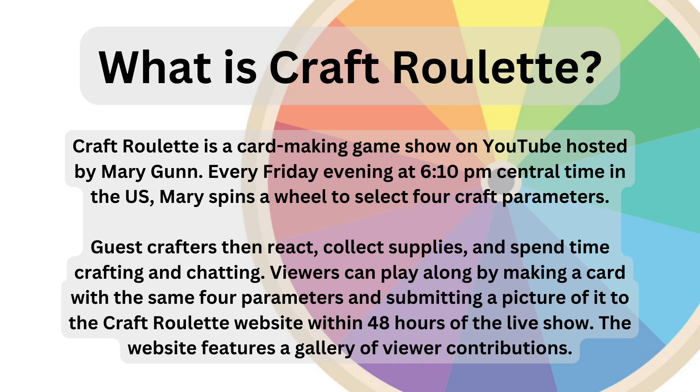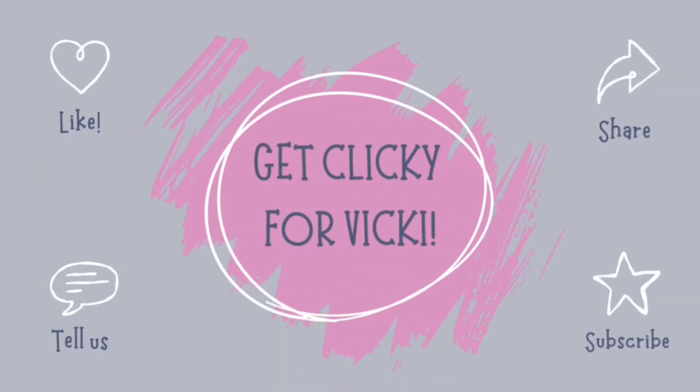With mention of Craft Roulette and parameters, I have included a slide of what it is all about and hope, if you haven't already, subscribe to Craft Roulette on YouTube — it is so much fun. Thank you so much for watching and please remember to get clicky for Vicky, it would mean the world to me. Ta ta for now everyone, take care and I'll be back soon.